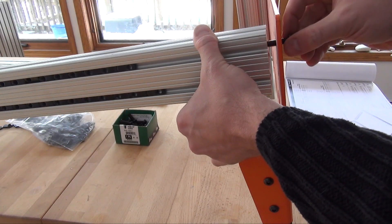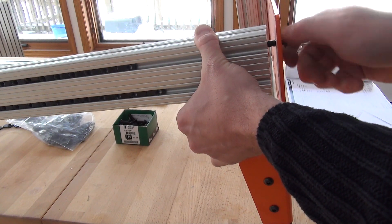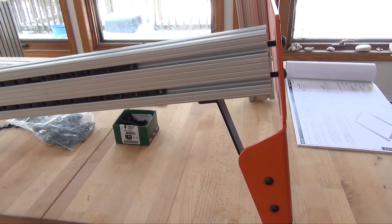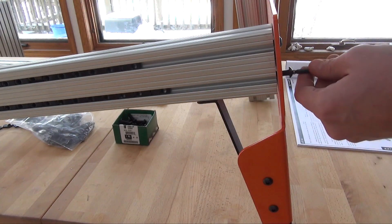When fastening to the ends of the extrusion, use the 1-inch screws. When fastening to the T-nuts through 1/8-inch steel, use 1-1/4-inch screws. When fastening to the T-nuts through 3/16-inch steel, use the 5/8-inch long fasteners.